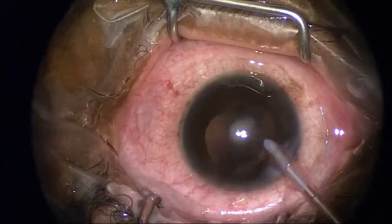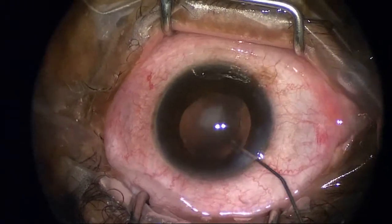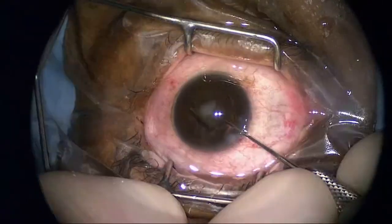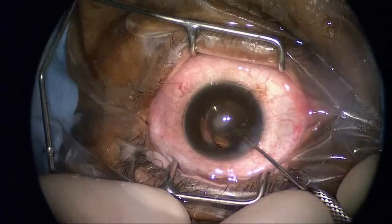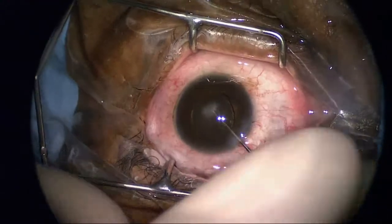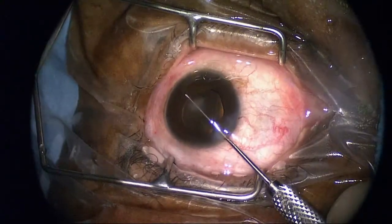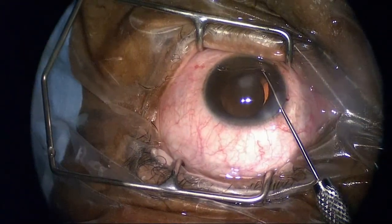Here I'm just removing the last part of the residual capsule and putting in some viscoelastic in preparation for insertion of the intraocular lens. This is a foldable acrylic lens. As much as I like the plate haptic lens, I tend not to use it in patients with DSEK procedures because if I need to replace it down the road and there's an open capsule, it can dislocate.